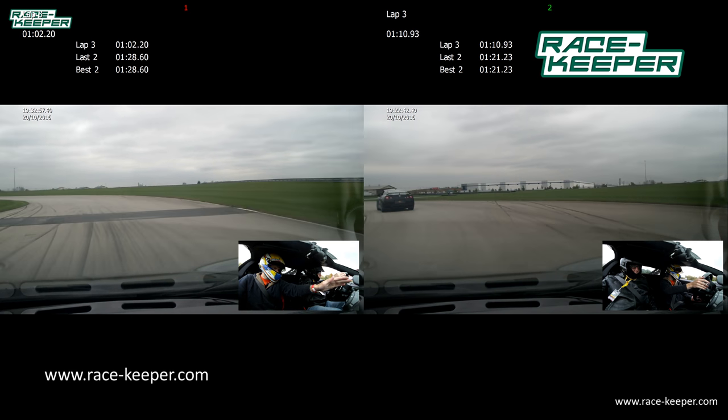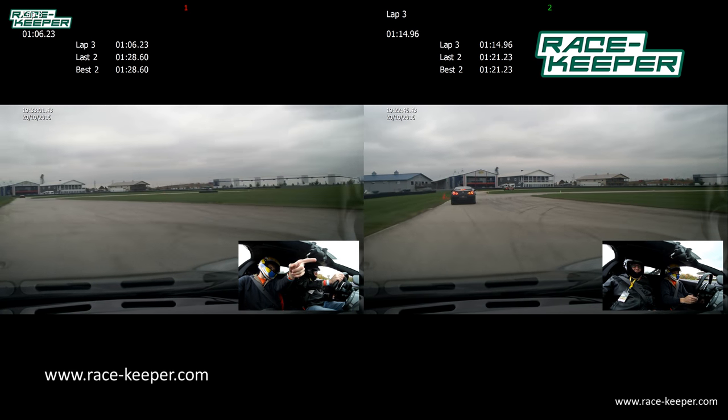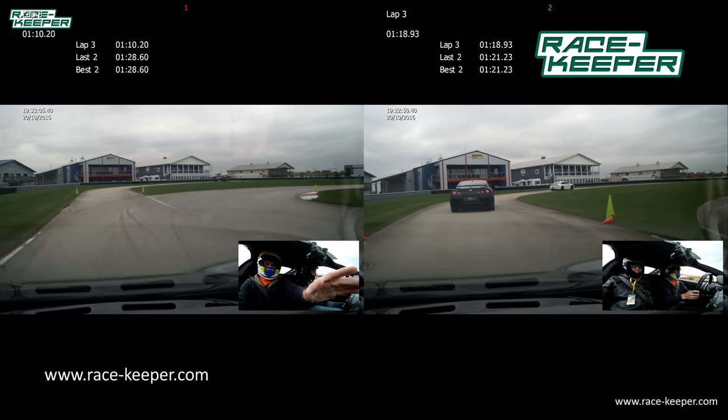We're going to be headed over into pit lane, all the way over here, down this little access road right here in between the green cones, nice and easy — into pit lane.